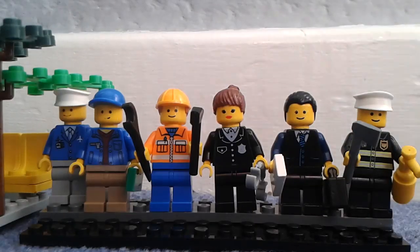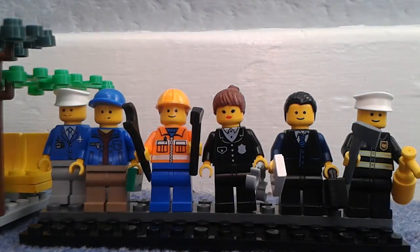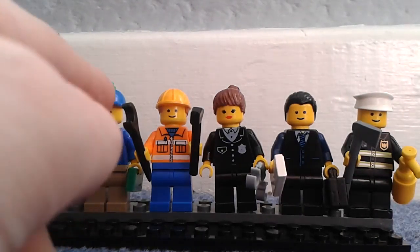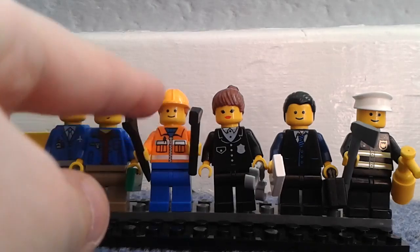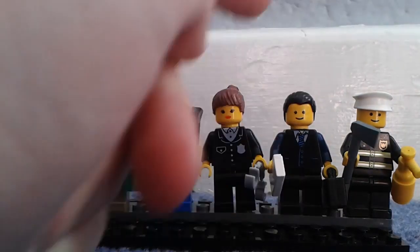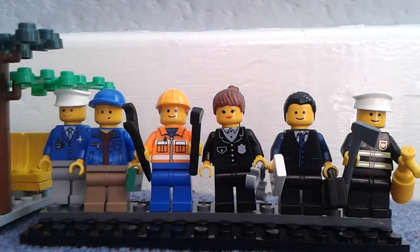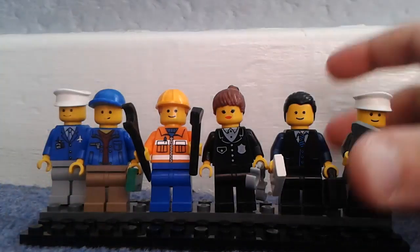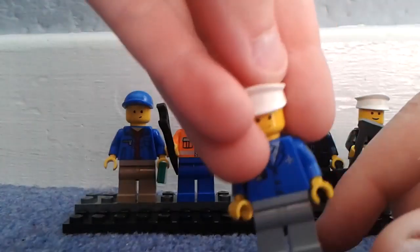Let's get down to the minifigures. Here we have all the minifigures from left to right: shopkeeper, citizen, engineer, mechanic kind of guy, police officer, businessman, and a fireman. I'm going to take them off one by one starting from the left.